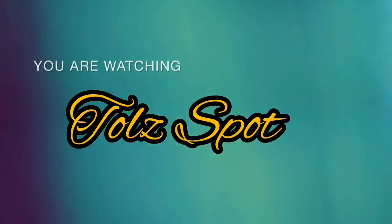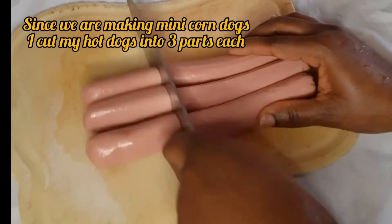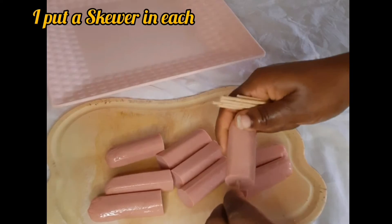Hey guys, welcome to my YouTube channel! If you're new here, welcome as well — thank you for taking the time to check out my channel. Today we're going to be making mini corn dogs.